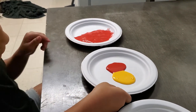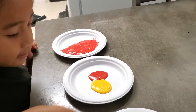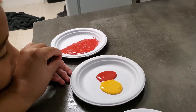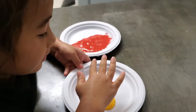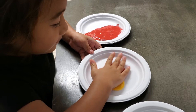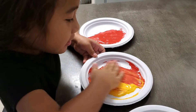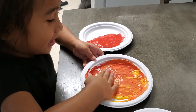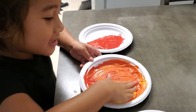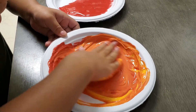Hold the plate with one hand — hold the plate with this hand so it doesn't move. Now you can mix. Go, mix it, mix it, mix it! Is it red? Yeah, but look, it's changing a different color. What color is it?